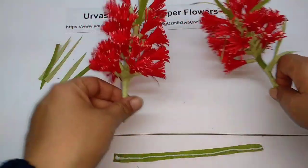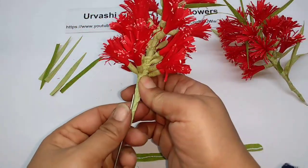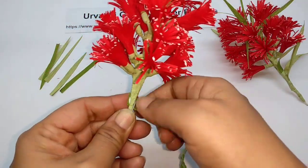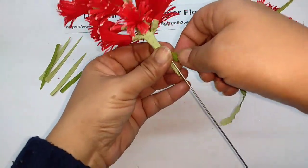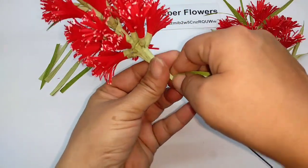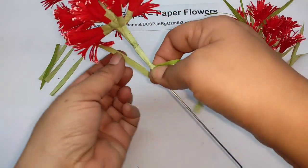I made another smaller one. Now just take the thick wire and start attaching the flowers to it. Leave a little gap, and then you can start attaching these leaves.